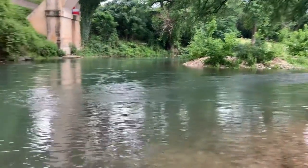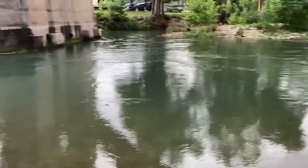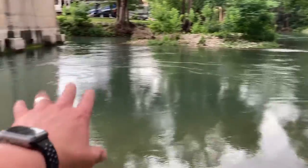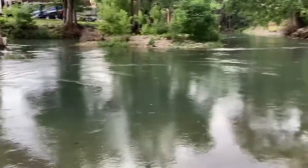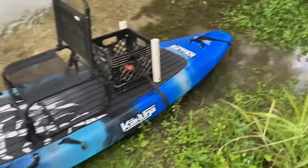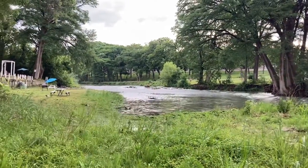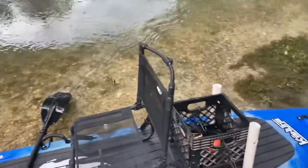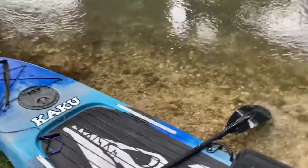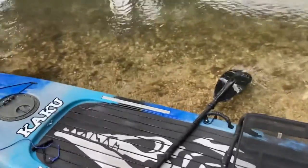Let's go ahead and hike up river real quick and see how it does. We just went ahead and paddled up this little stretch of current and managed to cut through it pretty decent with the Kaku. I'm going to push up and walk a little stretch of the river and get some more experience with it. So far so good — stability is pretty decent, much better than a standard kayak for sure.